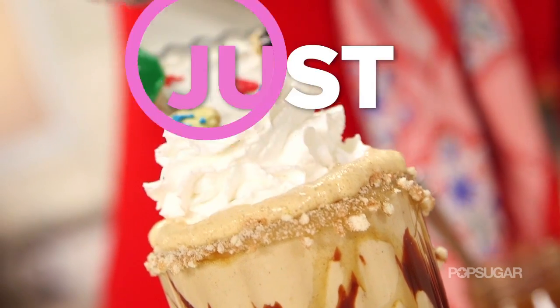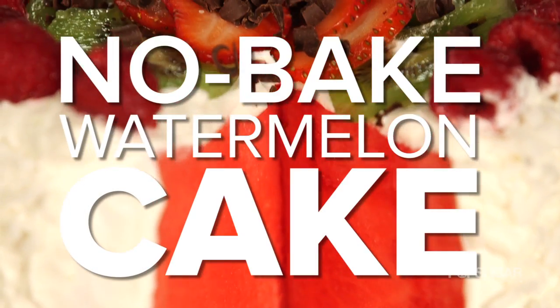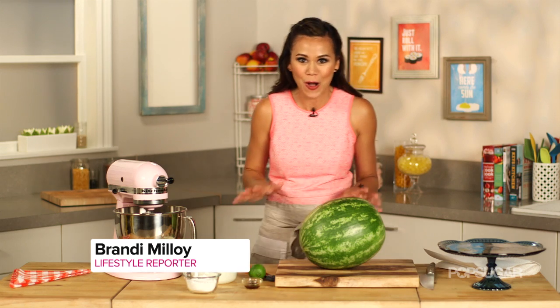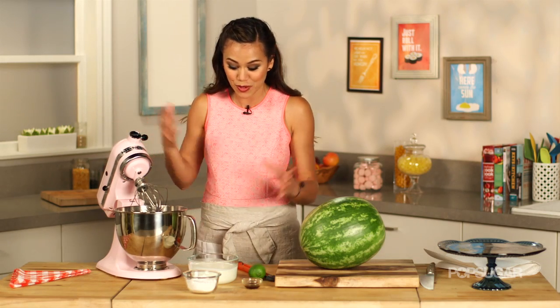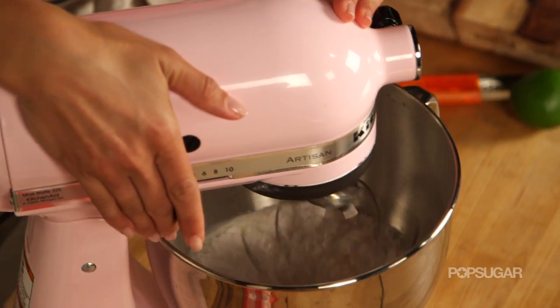On Just Add Sugar we're bringing you some of our favorite sugary recipes that are sure to tempt and delight any sweet tooth. We're gonna start by making a simple homemade whipping cream. You know you can buy store-bought whipped cream, but homemade tastes ten times better. I'm just gonna put some heavy whipping cream, powdered sugar, and vanilla into a mixer and beat it for about four minutes.